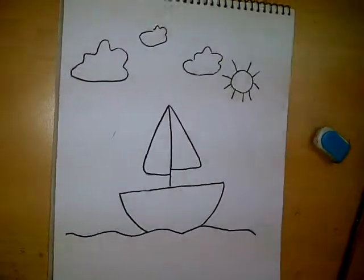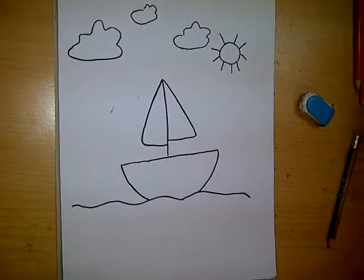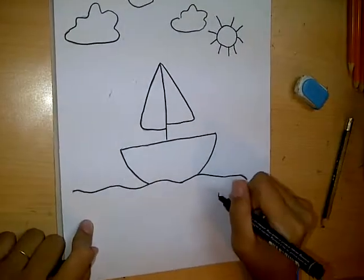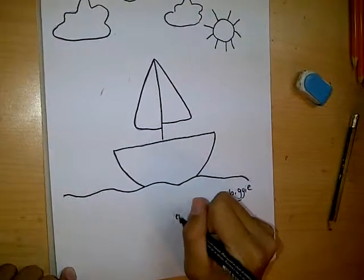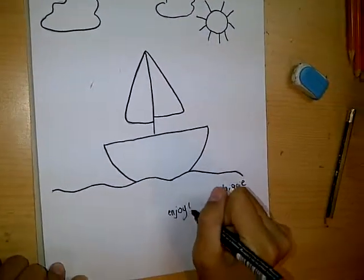And there's your boat. Make sure you see all of our videos. We are No Biggie. Enjoy our shows.